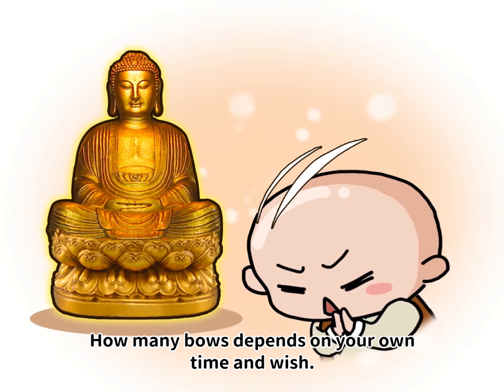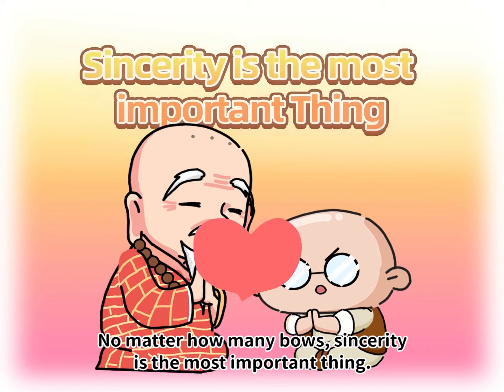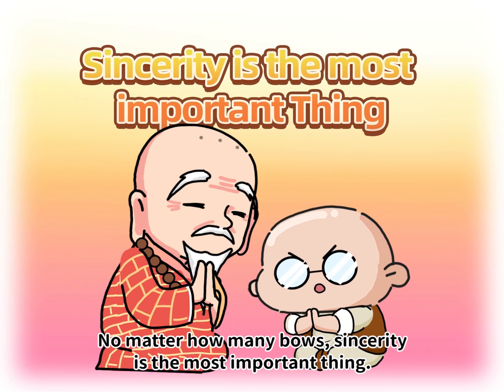How many bows depend on your own time and wish. No matter how many bows, sincerity is the most important thing.